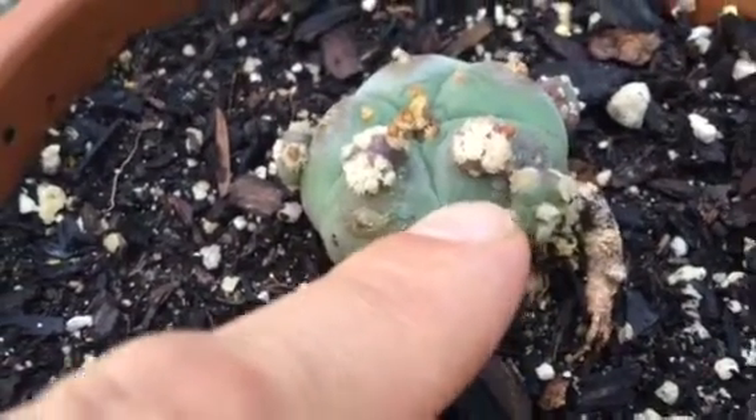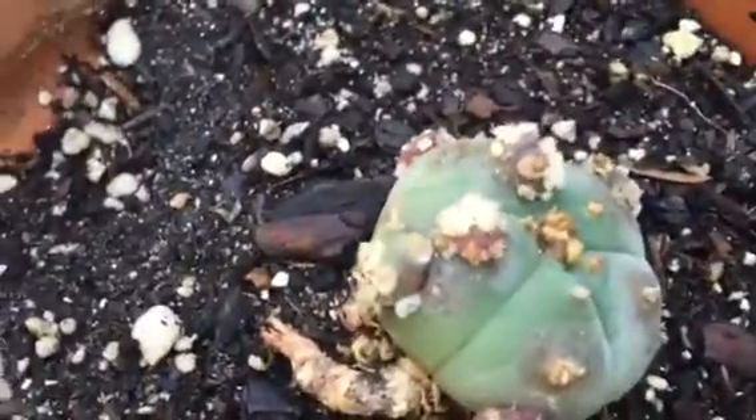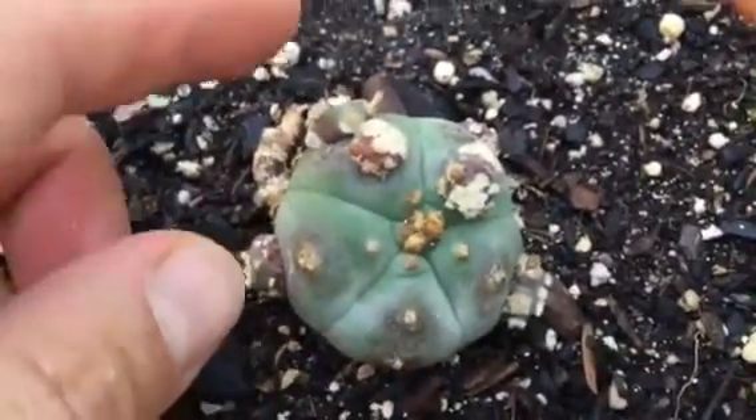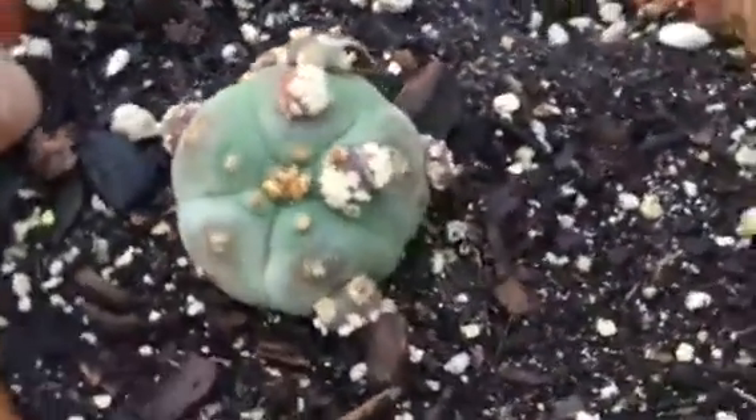As you can see, we have fully formed baby cloned cactus — one, two, three, four, five, six fully formed baby cactus coming along.